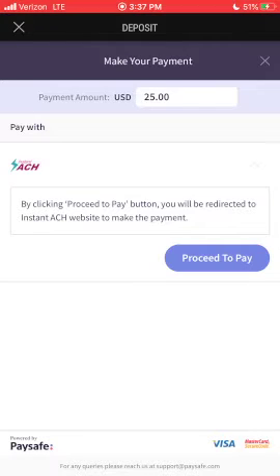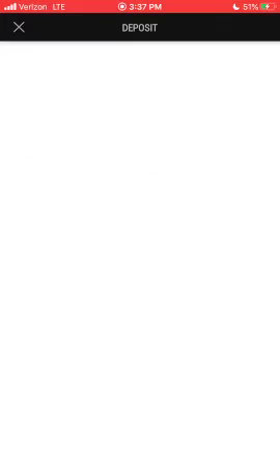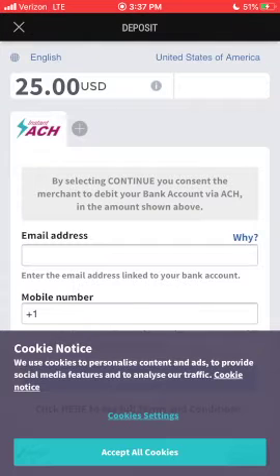Select ACH and determine the amount you'd like to deposit, then click proceed to pay. Type in your email address and phone number. In case you couldn't tell at this point, this is definitely not anonymous. If you want anonymity, you're going to have to use the touchscreen terminals.